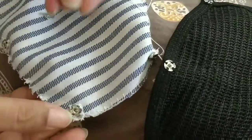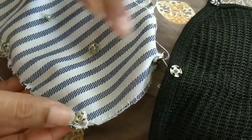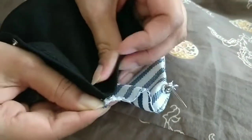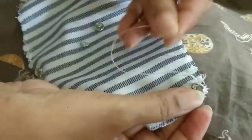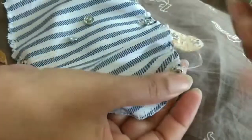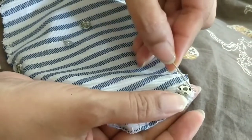You cannot put the press button parts facing the wrong way — they have to be on the wrong side of the fabric. Otherwise, it will not close. You should also use a thin needle, because the hole is very small and a thick needle will not go through the hole.